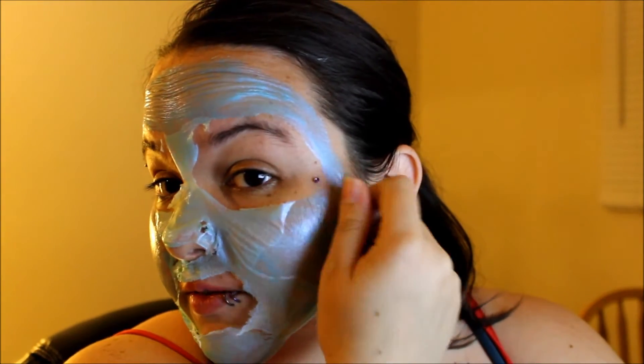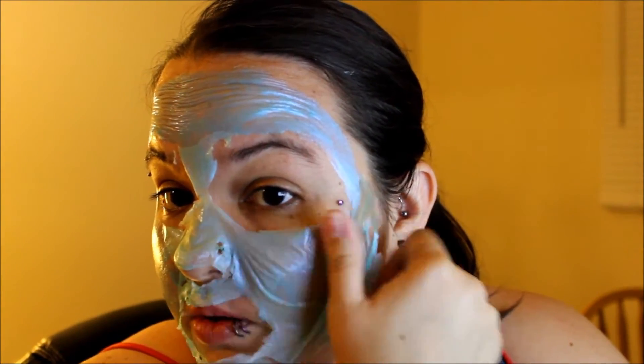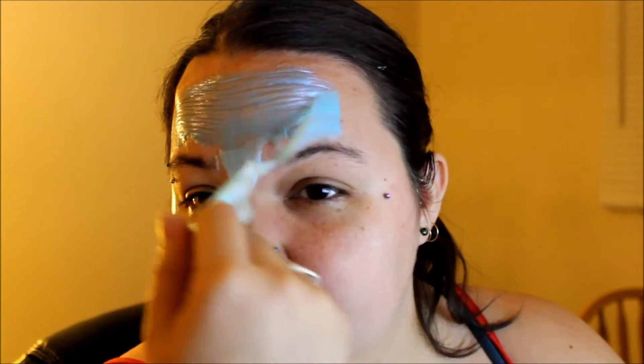Hey guys, so I returned with a mostly dry face mask. As you can see, it's starting to peel where it was dry. Let's just go ahead and pull this off. Beautiful — just came right off, no trouble at all.